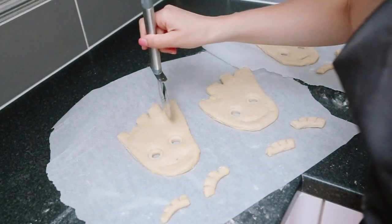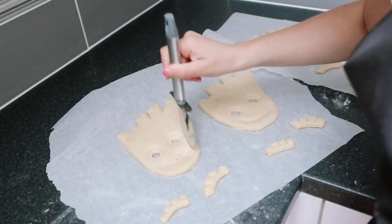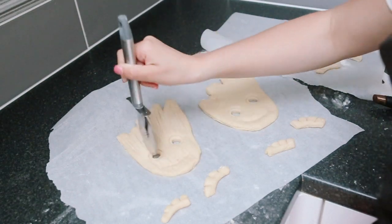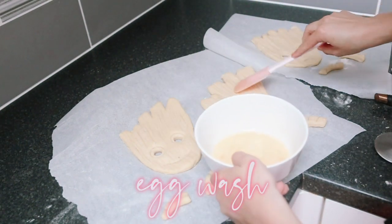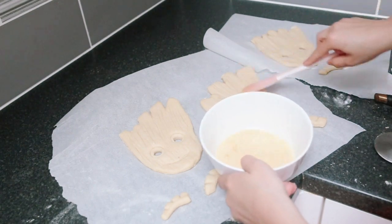Next, score all over his face to add the lines. Then add a little bit of egg wash so you can stick things down and it gives that golden look.